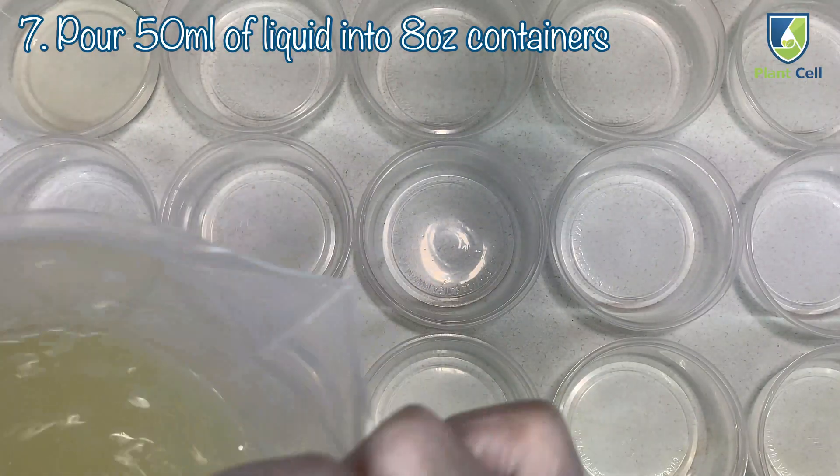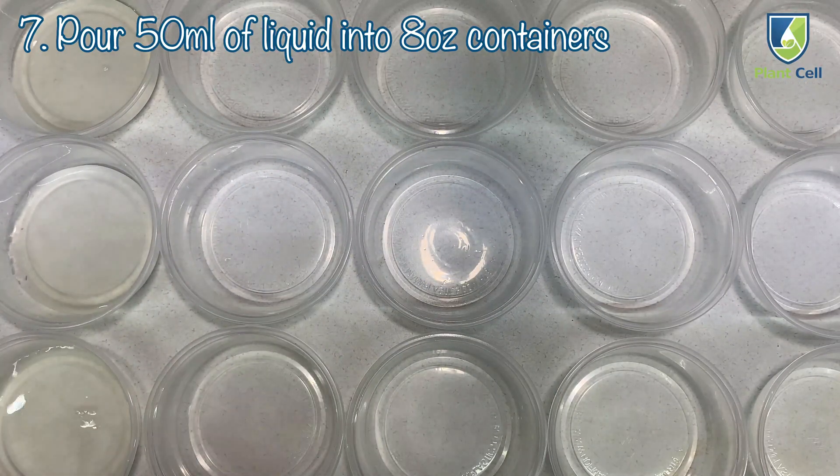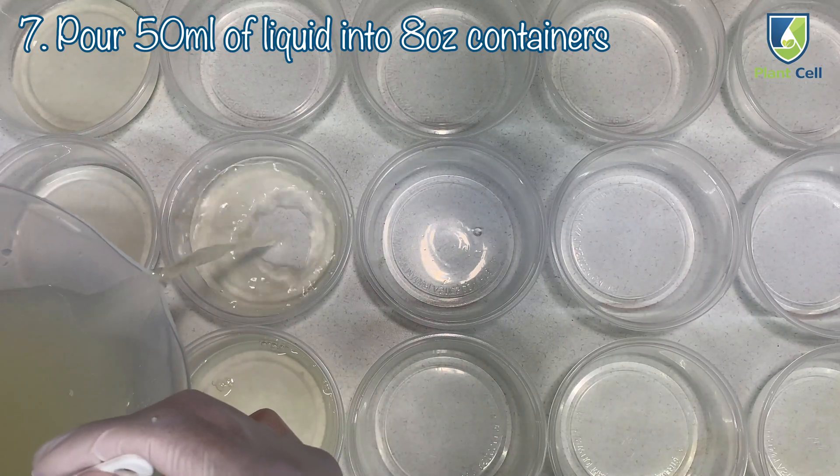Pour 50 ml into each 8oz container. There should be 20 per 1 liter of liquid.